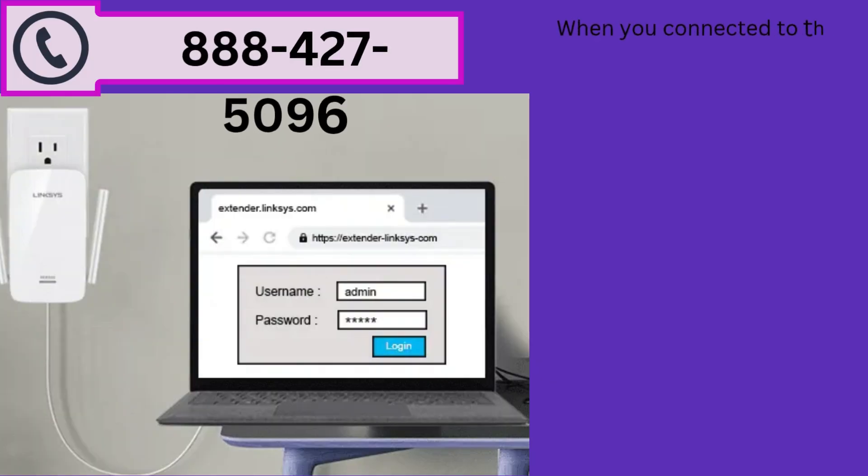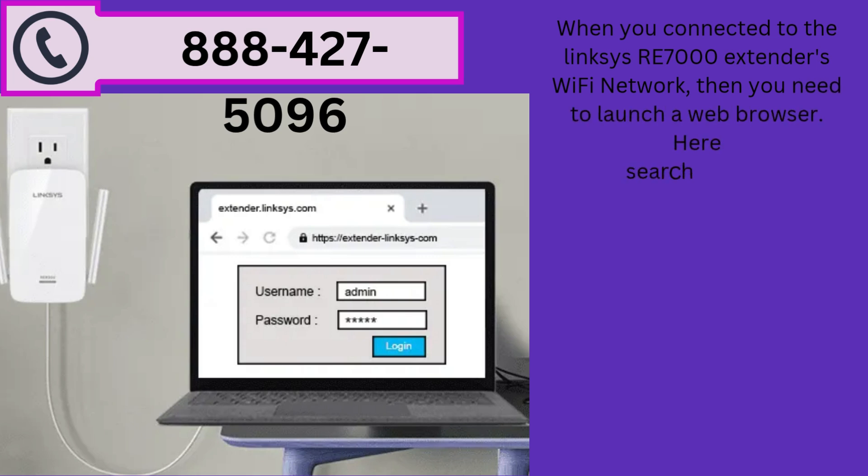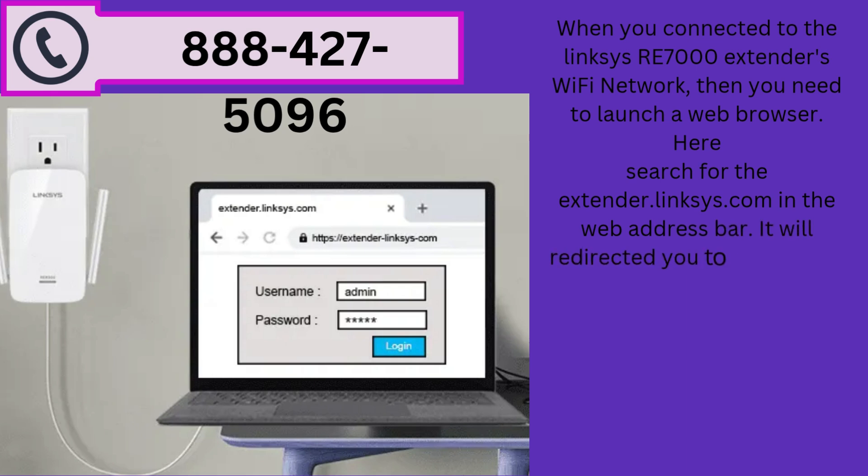When you are connected to the Linksys RE7000 extender's Wi-Fi network, launch a web browser. Search for extender.linksys.com in the web address bar. It will redirect you to the Linksys extender admin page.